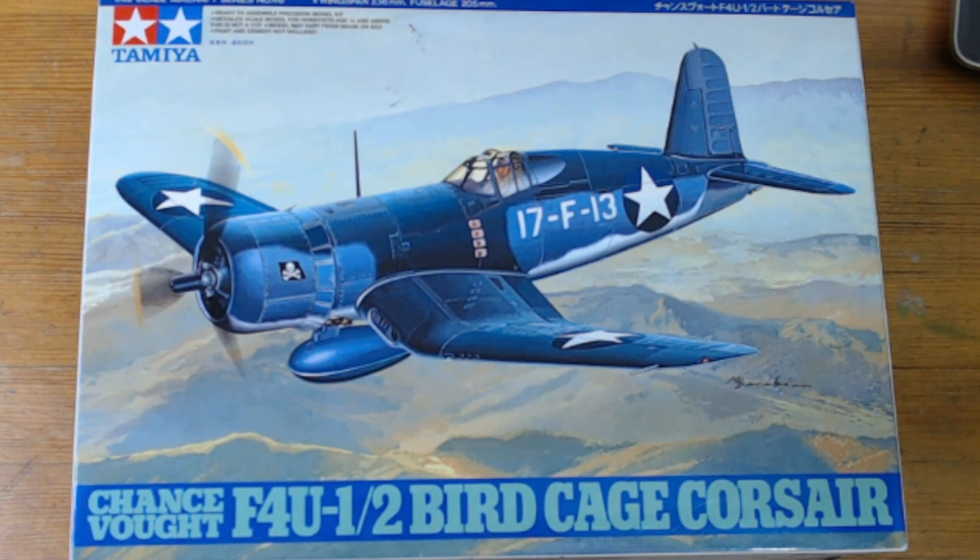VMF-114 was the Marines' Corsairs that landed on the island first, I believe. They prolifically used, from what I can see in photographs, the F4U-1A and the 1D. But myself and Al chose the Birdcage Corsair — this is the first one that we both bought at the same time.